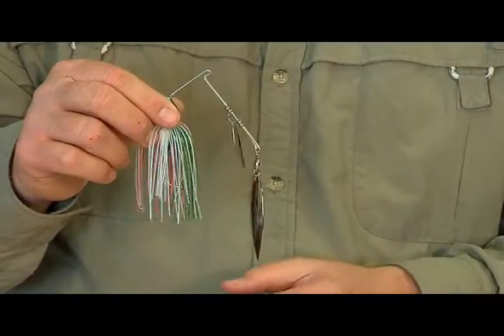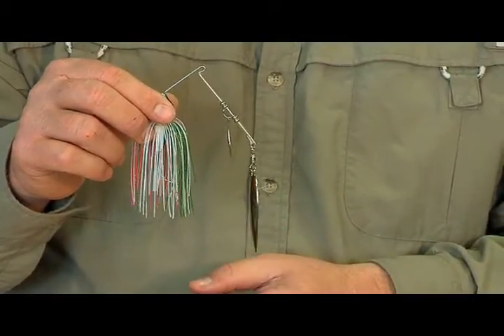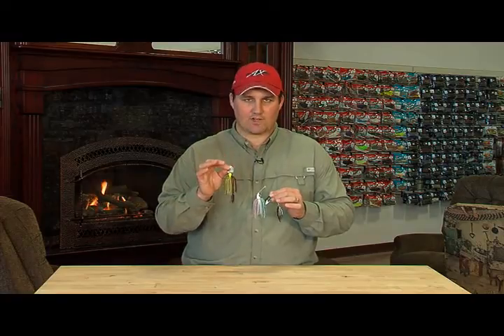Coldwater fishing, guys, you can fish spinnerbaits. Spinnerbaits have been used for years — it doesn't matter if it's 100 out or if it's 50, 40 out. Spinnerbaits work. The advantage of a chatterbait, as you can see right here, is the speed you can fish it at and the vibration that it puts off.